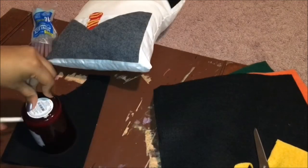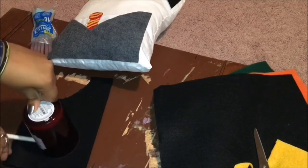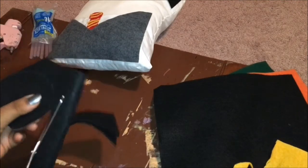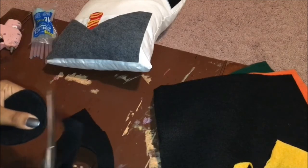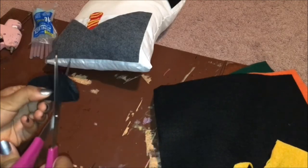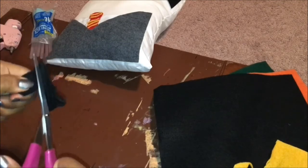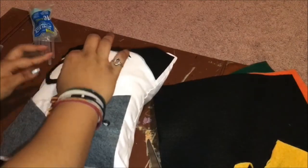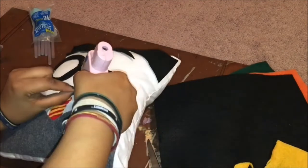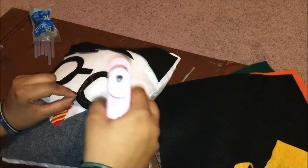Now it is time to make Harry's glasses. I grabbed a candle holder and started tracing around the rim on my felt. I folded the felt in half so my circles came out even, then folded them in half again to cut out the inside of his glasses. Now carefully glue his glasses onto the pillow. Take your time because you don't want to get burnt and you really don't want to mess up your pillow and have to start over.